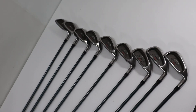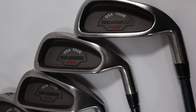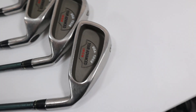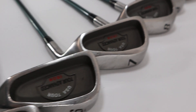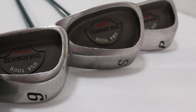Hey everybody, we have a pretty nice complete iron set here today. They are US Tour Advanced Irons. We have the 3, the 4, the 5, the 6, 7, 8, 9, S, and P.